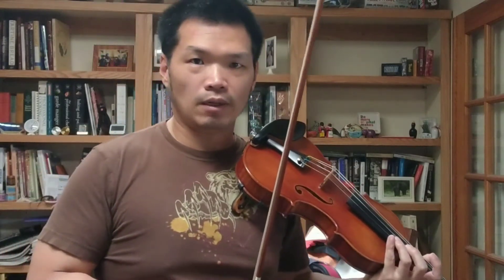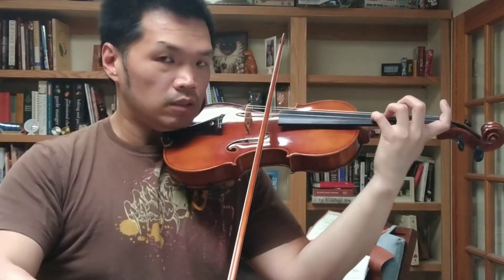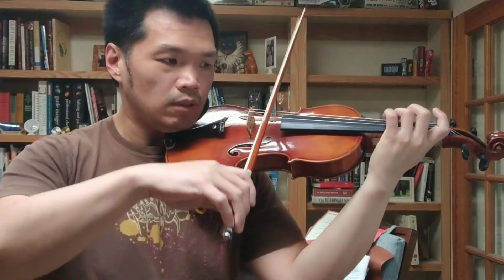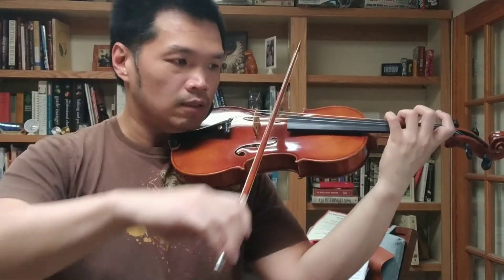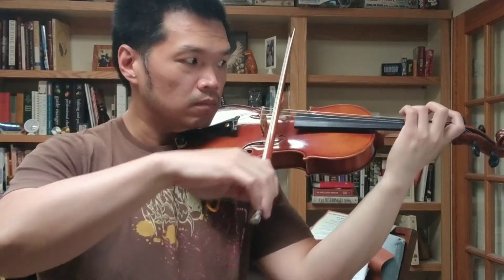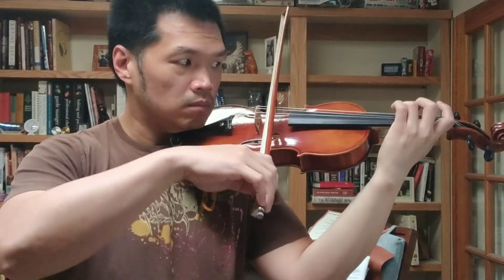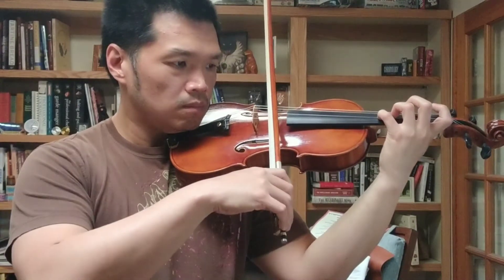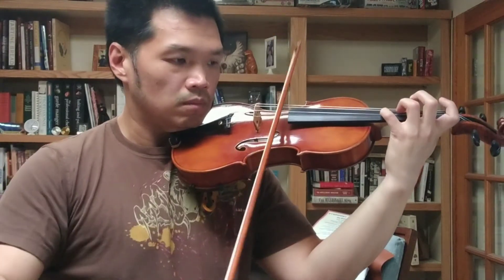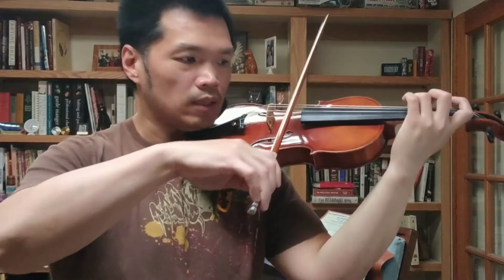Okay, I kind of like it, and I just need to work on the intonation a little bit — the transition from the third finger on the D string to the fourth finger on the A string. That one I need to work on.